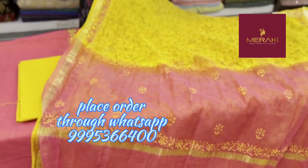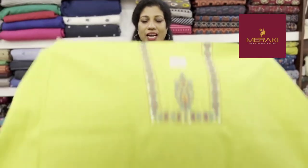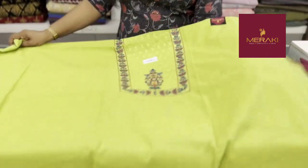This is a great design, and we have a trend, but it doesn't look like this. It's a great color combination. This is a great green shade — light green with dark green thread weaving.